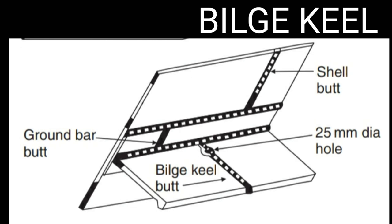Now let us see the purpose of bilge keel. The prime function of bilge keel is to help damp the rolling motion of the vessel. Other minor advantages include protection of bilge on grounding and increased longitudinal strength of ship.